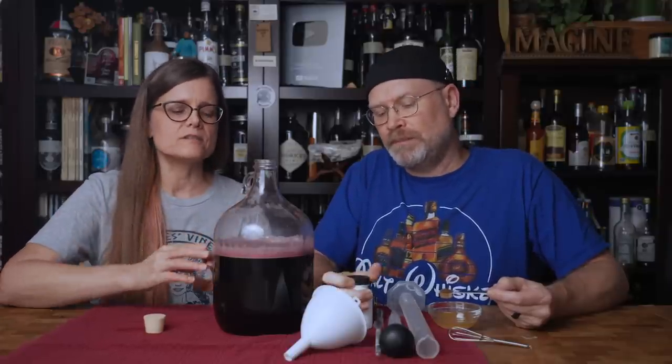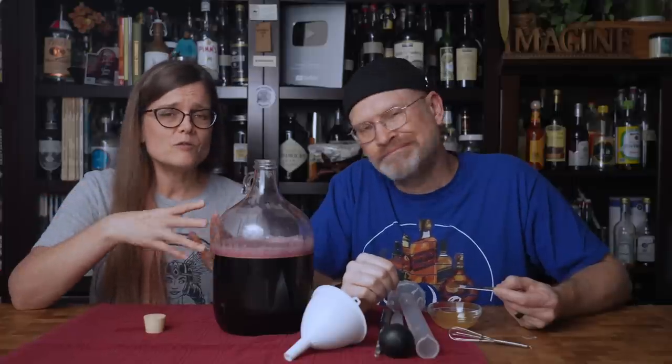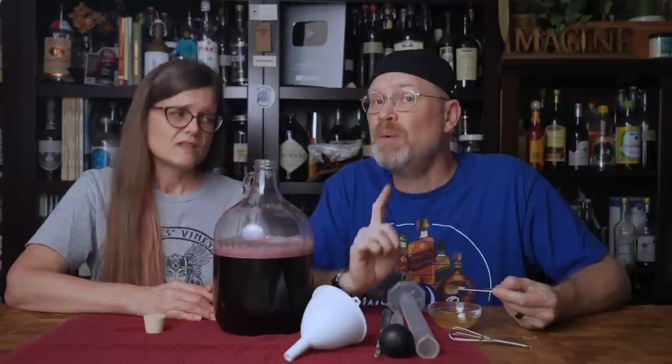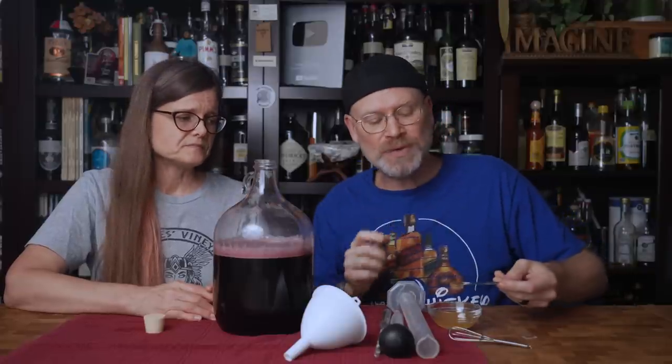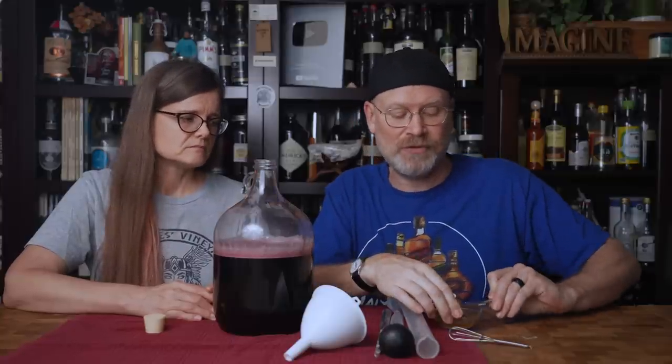In addition, I'm also going to be using some powdered wine tannin. If you don't want to use powdered wine tannin, you can use a cup of strong black tea — no problem. We did a video showing the differences and they were pretty minor. If you use tea, stick to plain black tea and not a flavored tea, because we're only using it for its tannic aspect, not as a flavorant. It says to use a quarter to a half teaspoon. Since Merlots are very tannic with a nice strong mouthfeel, I'm going to use the full half.